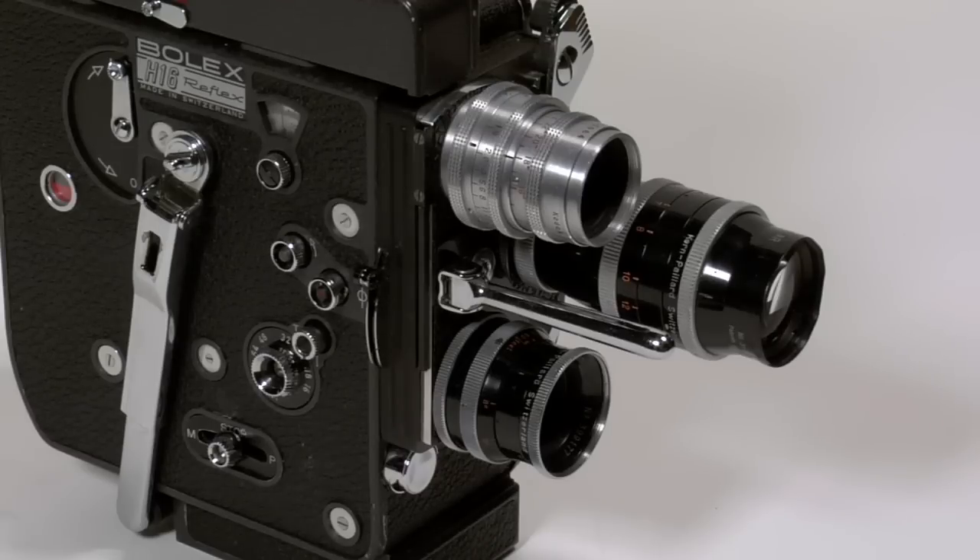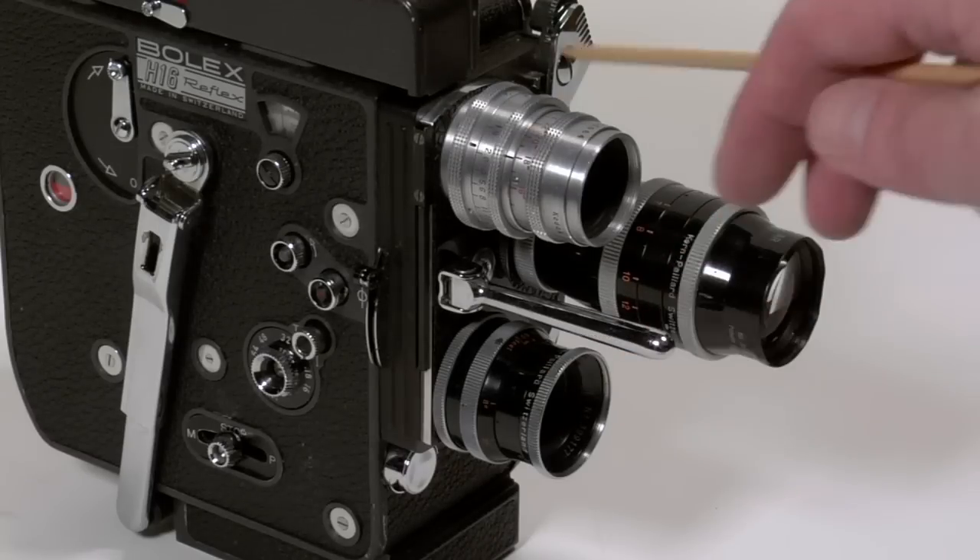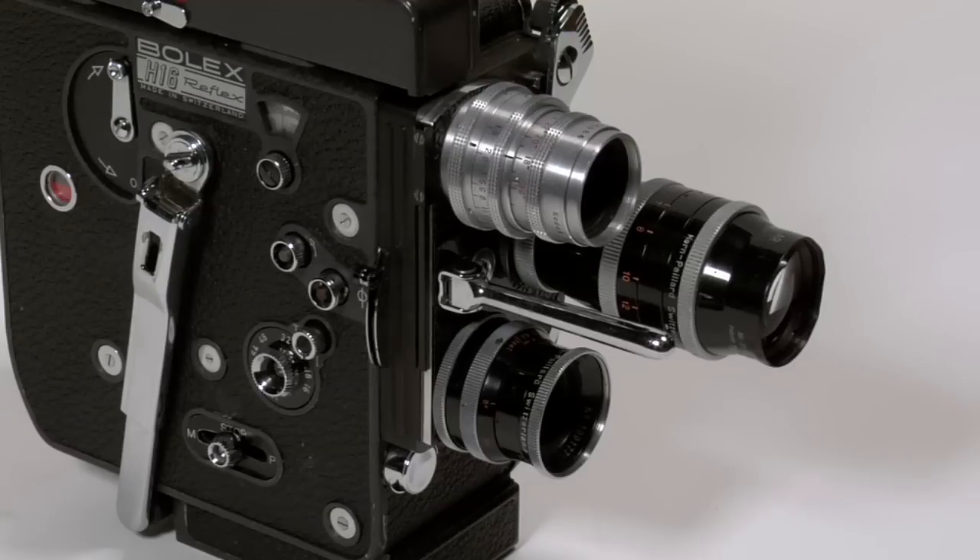This Bolex is equipped with a three lens turret. On that turret we have three prime lenses: a 16mm, a 25mm, and a 75mm lens.